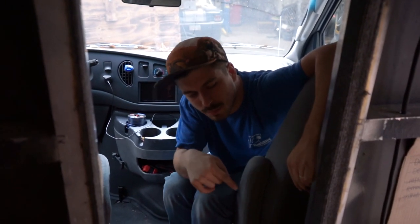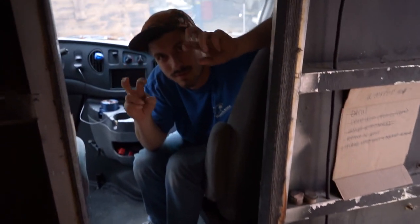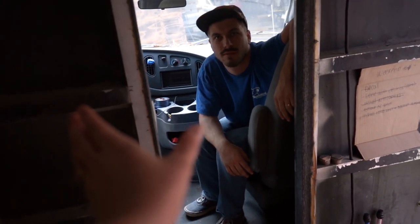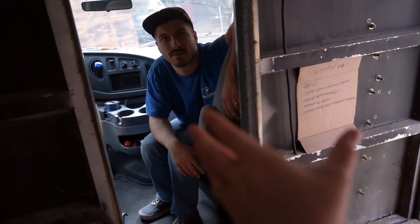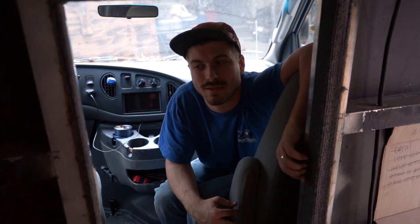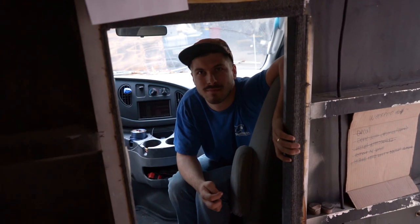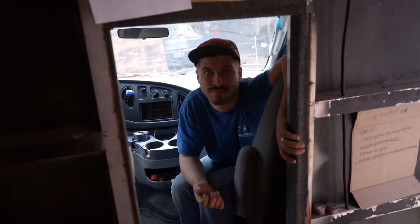I just finished putting the hot and cold water in the floor for the potential shower. Phase one of the ambulance is like get it livable so we can travel in it. Phase two is upgrades. Upgrades — and then we might keep it forever. Our initial plan was to travel with it for like six months or something like that and then sell it, buy a house, whatever. But now it's pretty cool. It might keep it. We'll see.